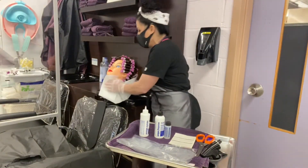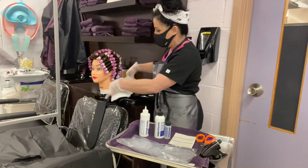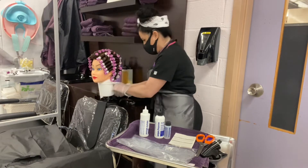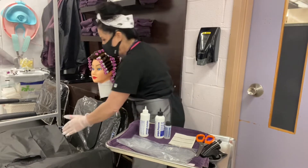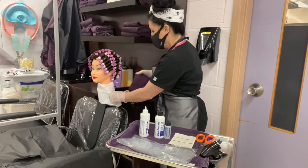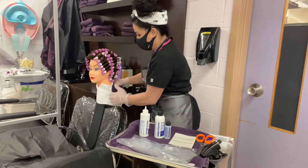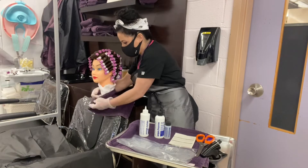The very first step we do before we sit her down is we take the PST towel and push it around her neck — not too tight because you don't want to choke her. Then you take a regular towel and put it around her shoulders so that she doesn't get chemical dripping onto her shoulders.